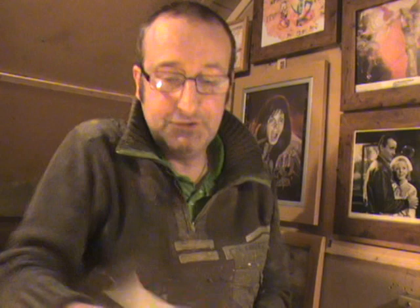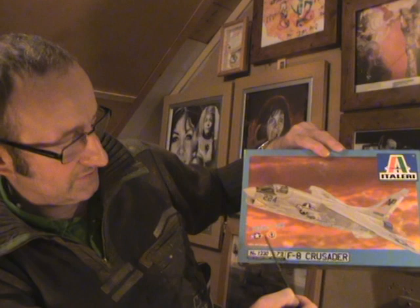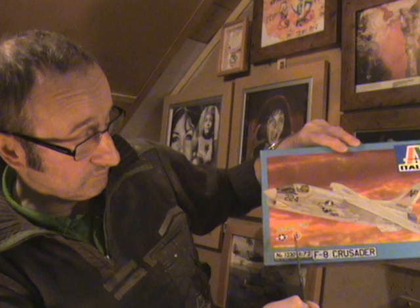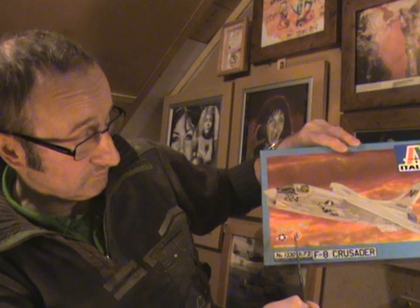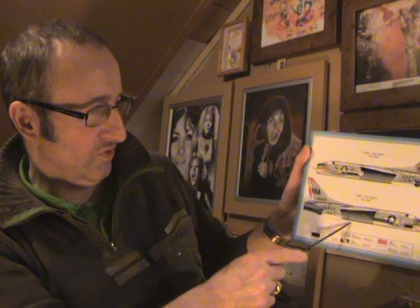Now we'll go on to review the Crusader I'm doing for Speedy's 1960s Jets and Props group build. It's the Italeri F-8 Crusader with colourful US Navy markings — I think it's three or four US Navy options and one that flew with the French Navy, the Aéronavale. There's two from VF-194 and VF-191, and also VF-24. I'll have to decide which one I'm going to build.